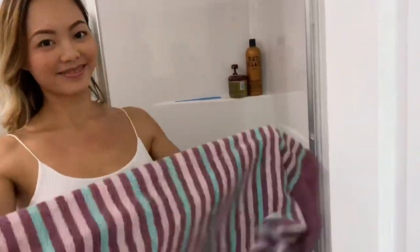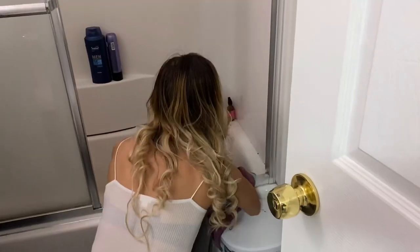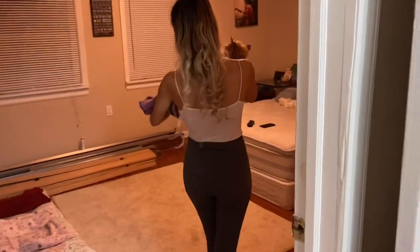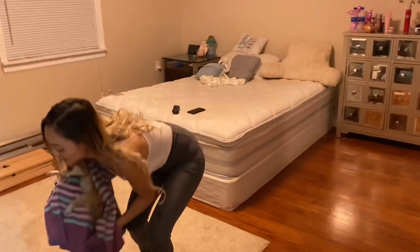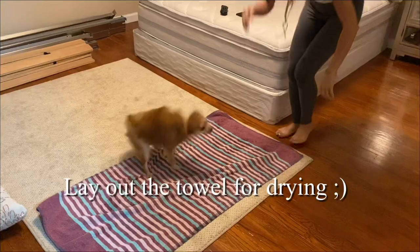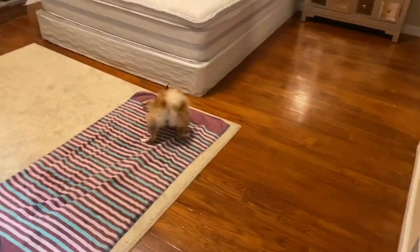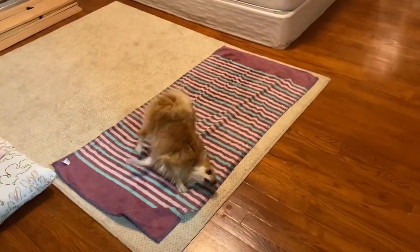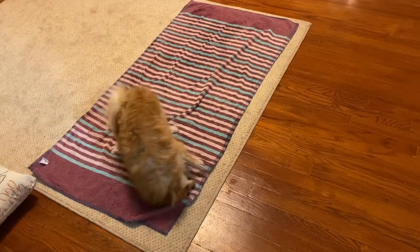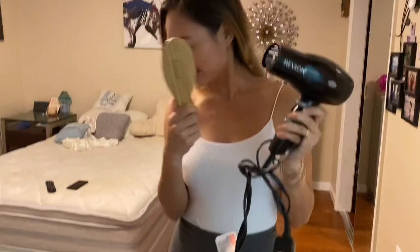I'll put the towel around her — we've got the towel. I have the blow dryer and the brush ready for her.